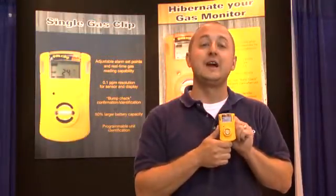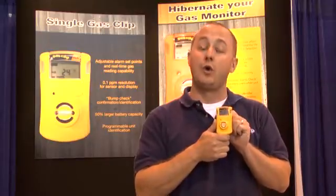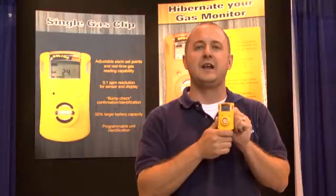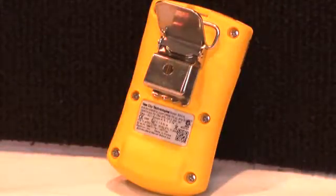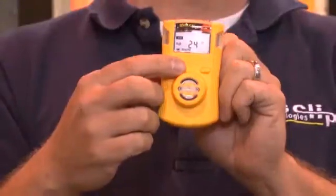Introducing the single gas clip. The single gas clip is a disposable maintenance-free H2S, CO, or O2 monitor. A couple of things we've done on this product to improve the overall product category: we've increased the battery size by 50%, which allows for a bigger, brighter display. We've also allowed the user to see the gas concentration — once it starts to creep up, you'll see the direct reading on the screen.